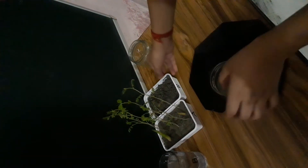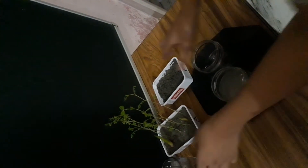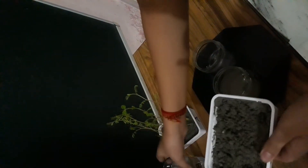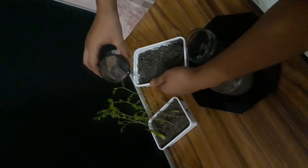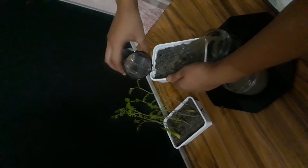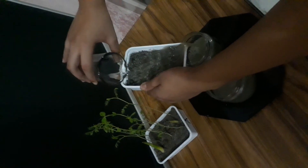Now we do the same with the second pot, which has no vegetation. We place pot B and begin the experiment again with the same force — not more, not less — and observe the amount of soil eroded.